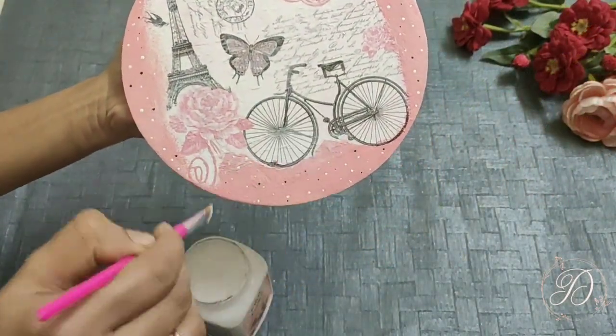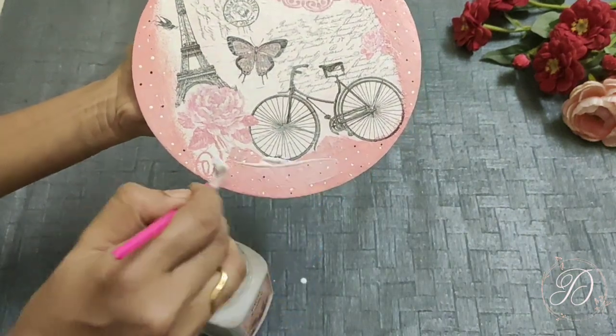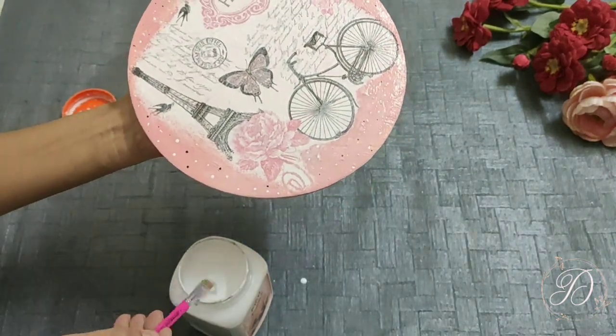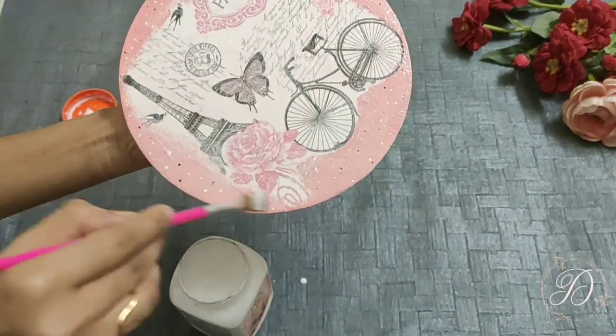Once you are done with your work, don't forget to apply Mod Podge Glow all over the design as a varnish, and then allow it to dry completely.